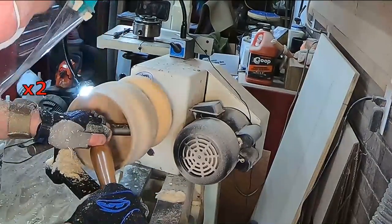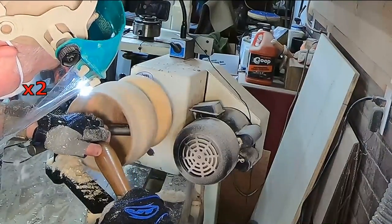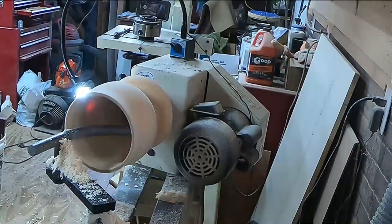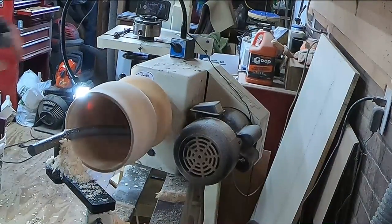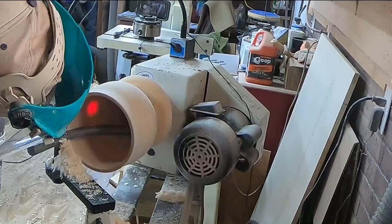What I'm doing here is — I've got the basic shape that I want, so now I have to get it nice and thin. The best way to gauge how thin it is, aside from calipers, is to put a light right up against the wood and make the light nice and even all the way through.